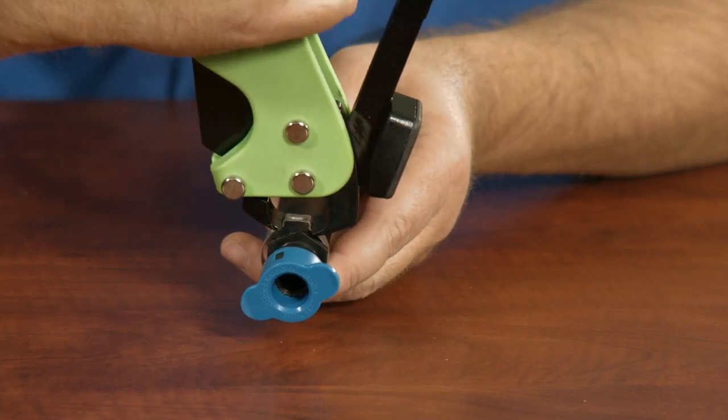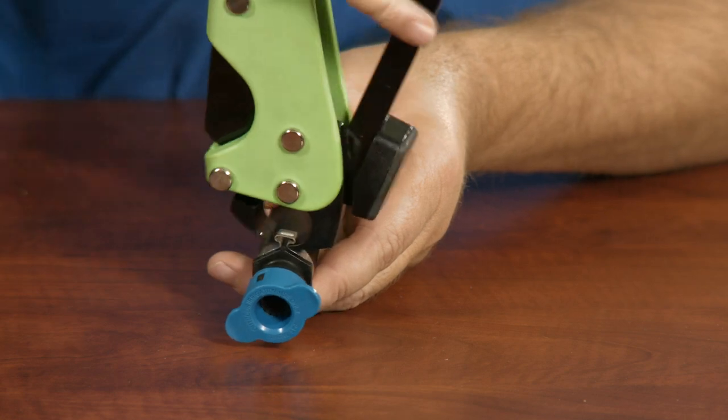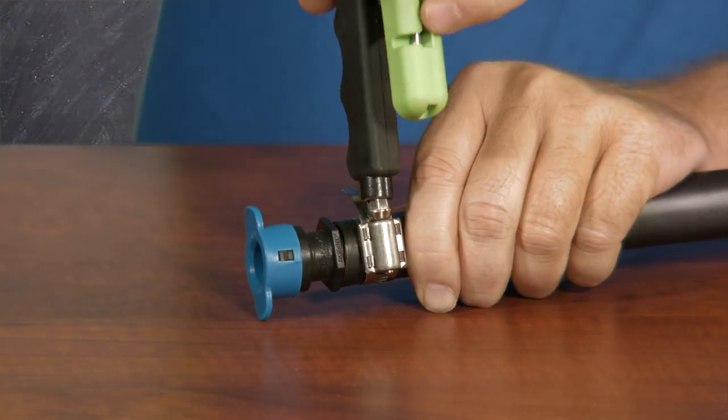Let's get started with the Crimper. Use it to close up those crimp clamps. Speaking of clamps, right here on the bottom is a nut driver. Use it on those Worm Gear clamps.